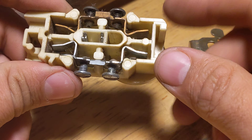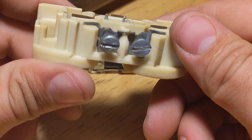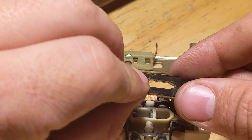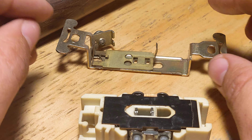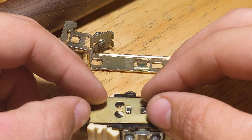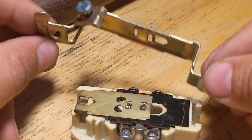I actually thought this was ceramic, but I don't believe it is — it's just very hard plastic material of some sort. But modern plugs are not built much differently, though I suppose I shall have to take one of those apart as well to see for sure.